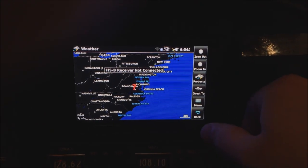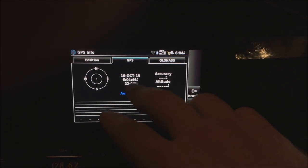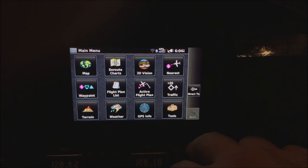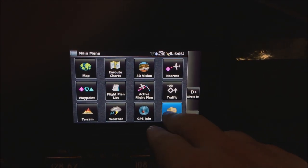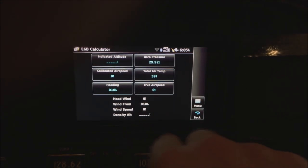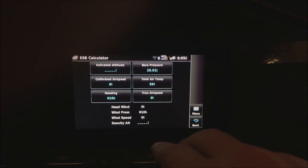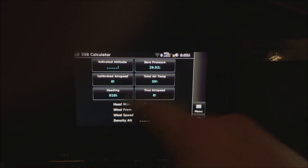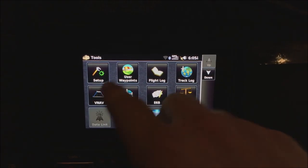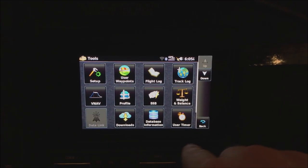GPS info shows you satellite connection status if something's not working correctly. It'll also give you longitude and latitude if you need to call that out. The Tools section has user waypoints, track log, an E6B calculator, weight and balance, and flight logs that keep track of your logs — useful if you ever get confused. There's also VNAV and a Garmin action camera connection option.